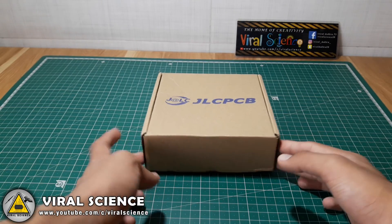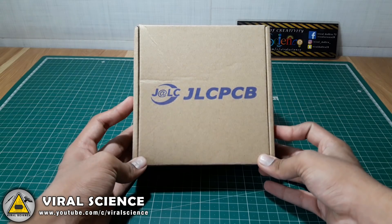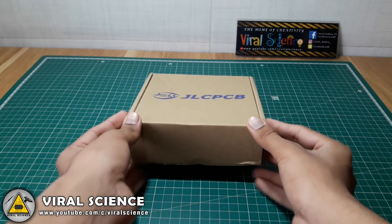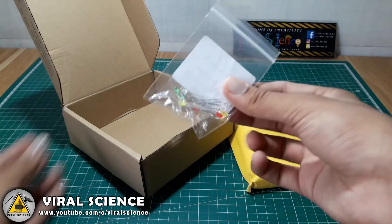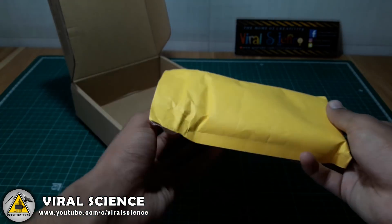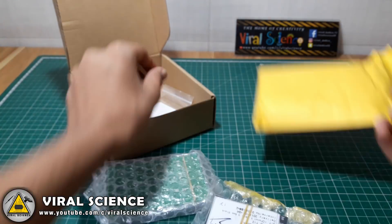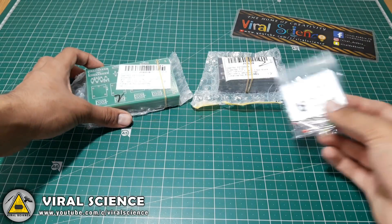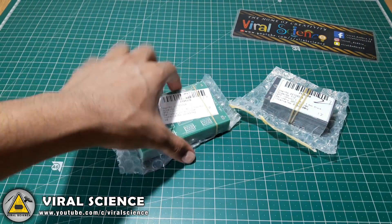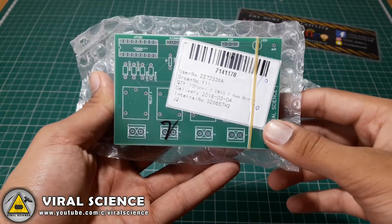We have received our order, so let's quickly unbox it. These PCBs are nicely packed in bubble wrap.